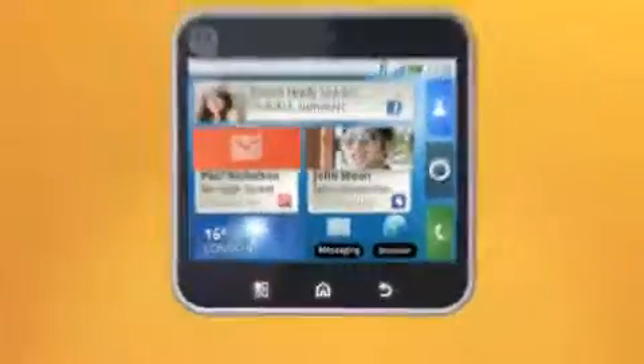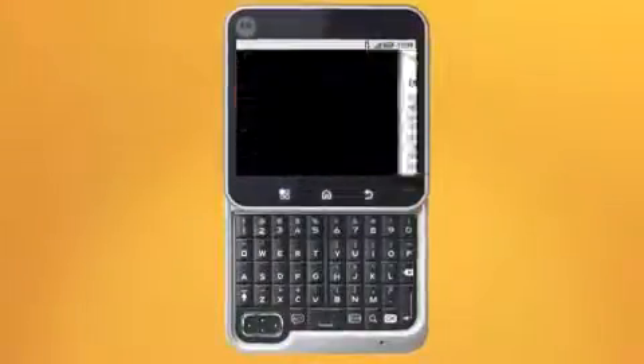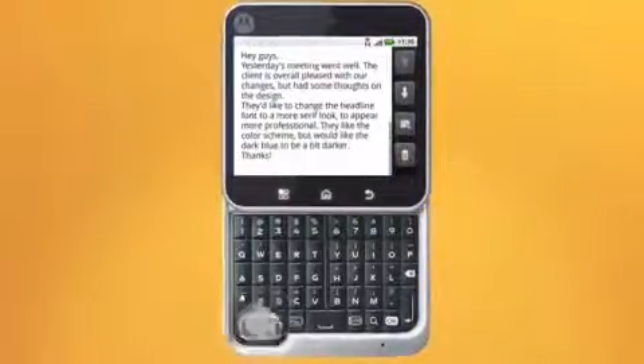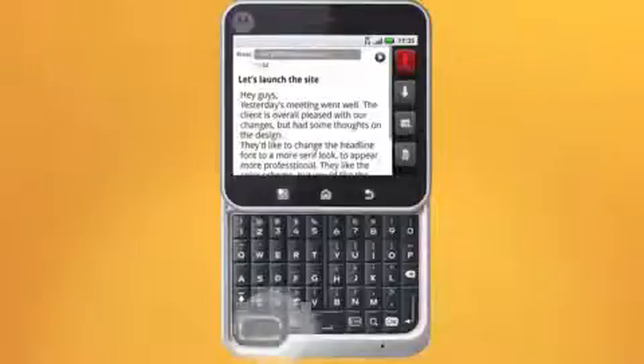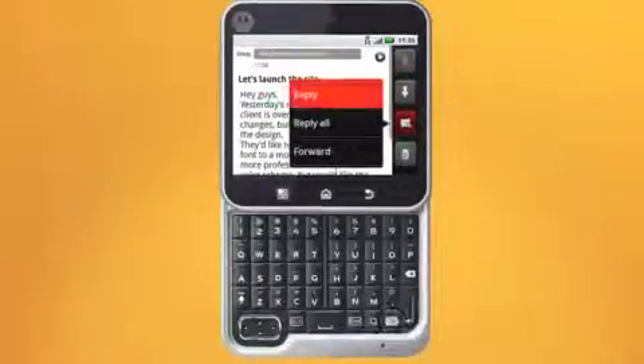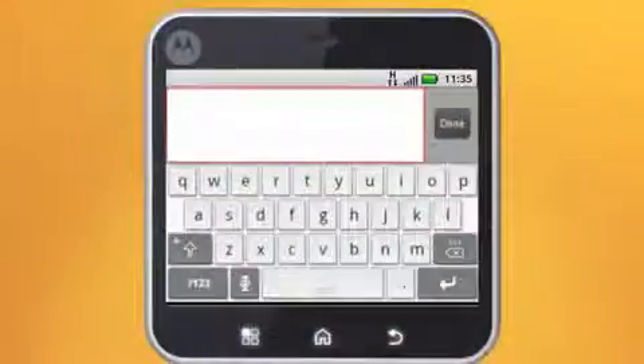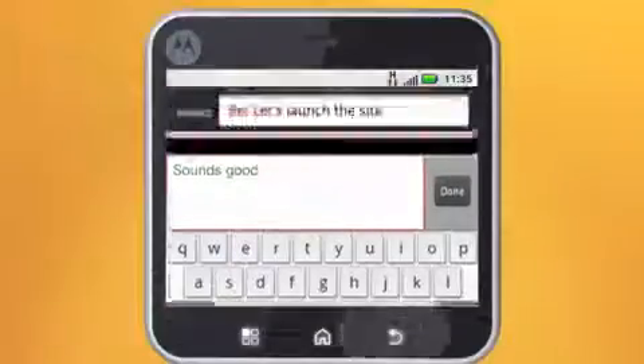Next up are the volume keys here. There's a 5-row QWERTY keypad that swivels open for all your text and messaging needs, and the 4-way navigation pad to help navigate and select items on your screen. You can also bring up the on-screen keyboard by holding the menu key down. Just press the back key to put it away.